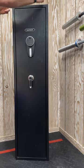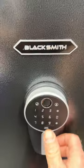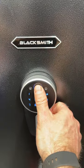Just a quick look at our Blacksmith Pro SF-01-06 6-Rifle Capacity Lockbox Safety Cabinet. A full long-form review is to follow.